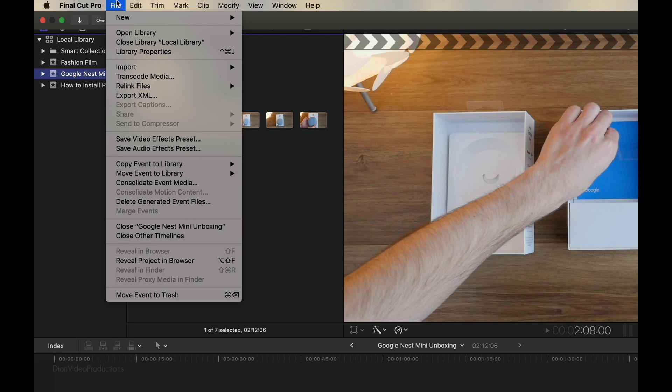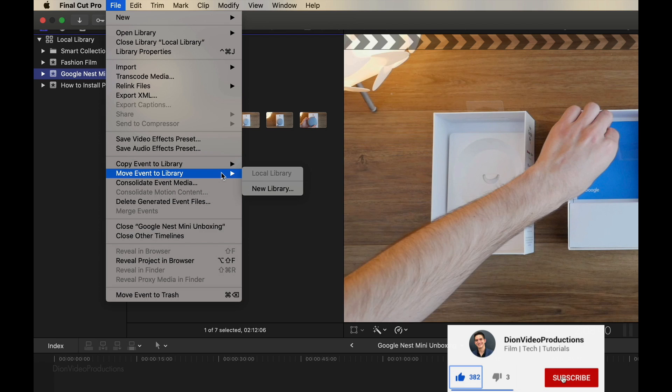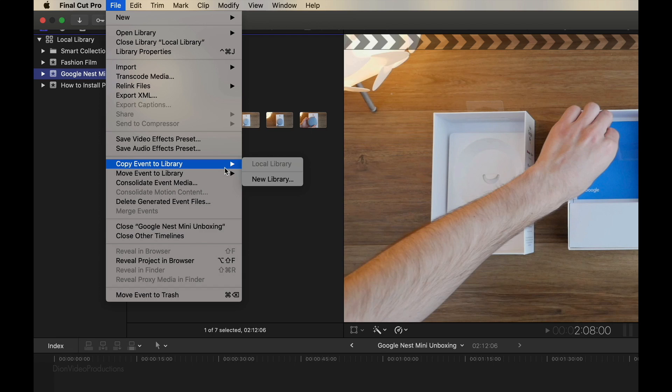From here, we're going to go up into the menu and under File, we're going to scroll down to Copy Event or Move Event. Copying the event to a new library is a great way to create a backup or an archive, while moving the event to an external drive is a great way to clear up some storage. Whether you choose to copy or move your event to a library, the steps are identical. In this case, I'm going to be showing you how to copy the event to a new library.